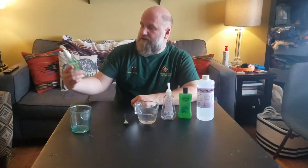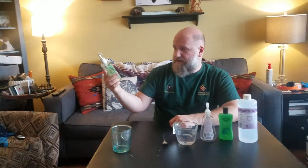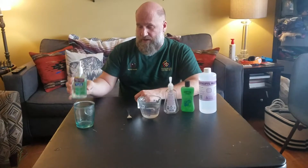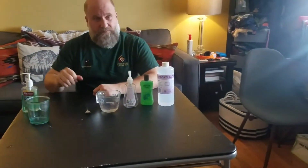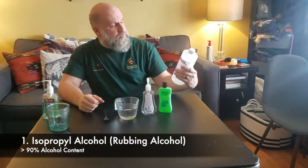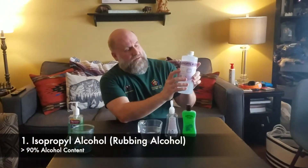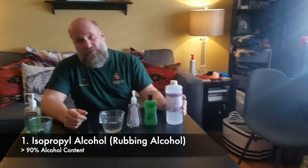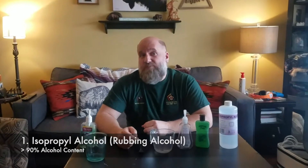Today we are going to make hand sanitizer. A lot of folks are running out of hand sanitizer, and it can be made safely at home if you have the right ingredients. In order for hand sanitizer to be effective, it has to be at least 60% alcohol, so you need isopropyl alcohol at least above 90%, preferably 99%.